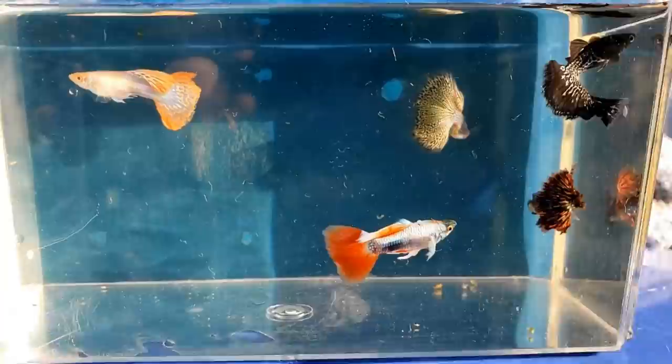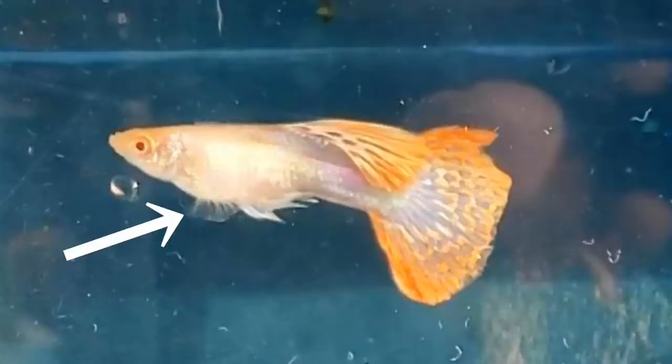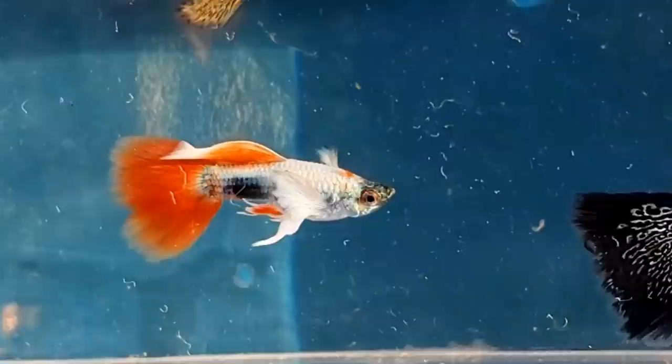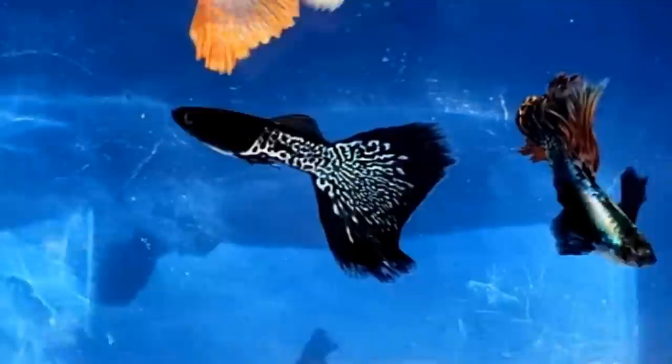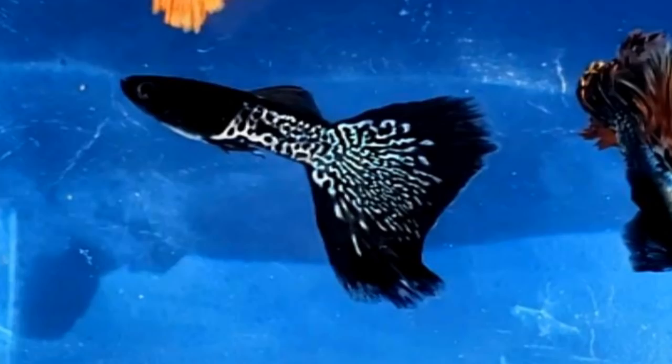Albino red mosaic male — he has a matching tail and dorsal fin, and you can see his large clear light blue pectoral fins. Here's the male Santa Claus guppy again and look at how great he looks with those large white pectoral fins. And finally, the metal black lace guppy with his black and silver makes him a really classy looking guppy.